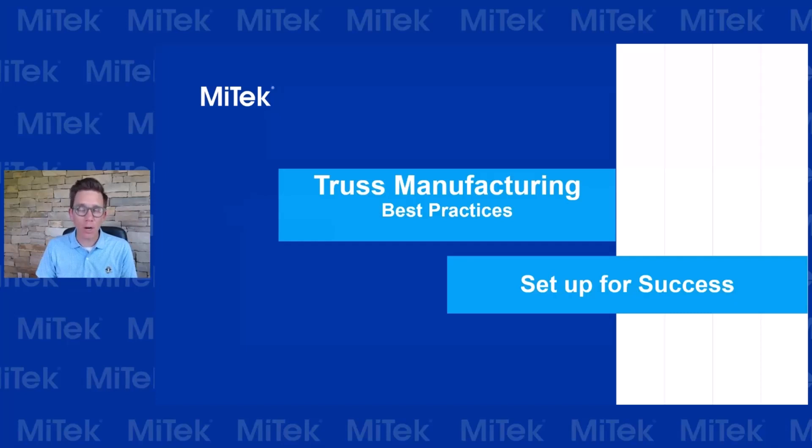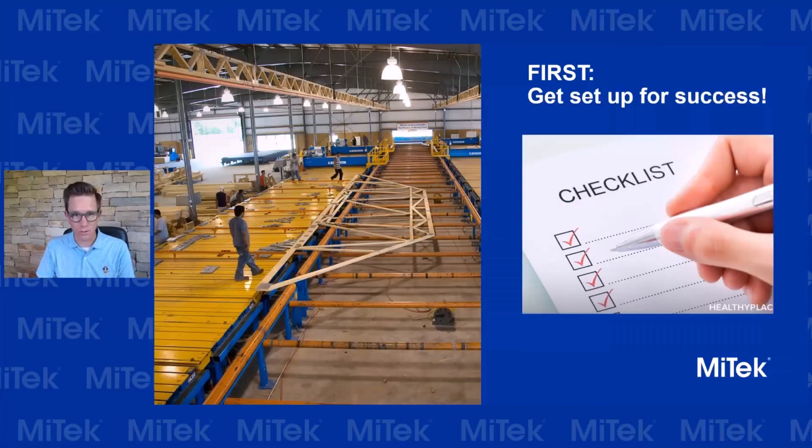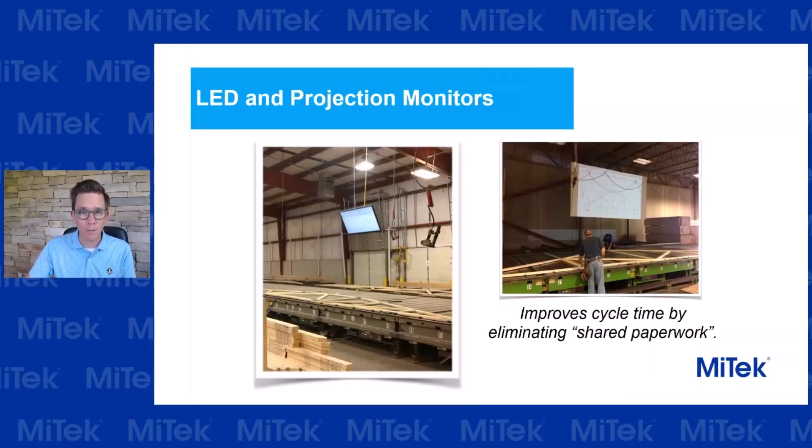Hi there, my name is Mark James and I'm the Area Vice President of Sales. I've been to a lot of truss plants over the years and I hear a lot of common questions on improving production, creating more safety and ergonomics for employees, and just better output in general. I'd like to share a couple of things I've learned over the years about what you can do to your shop to get set up for success. Let's jump in.